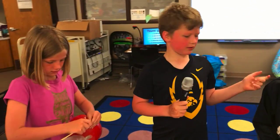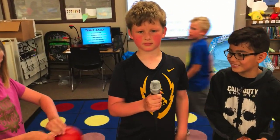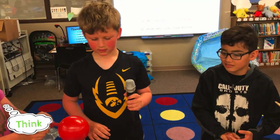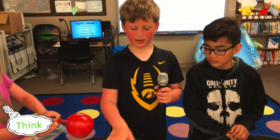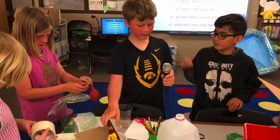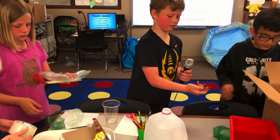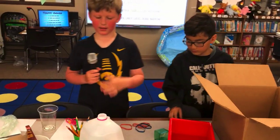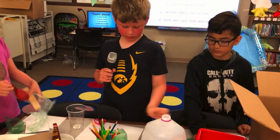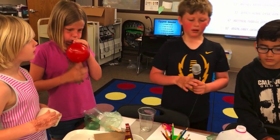Have you ever worked with a Sphero before? A couple of students have, but some haven't. We have a box of materials including a cut cereal box, seven rubber bands, an empty milk jug, four cups, a ruler, and some straws.